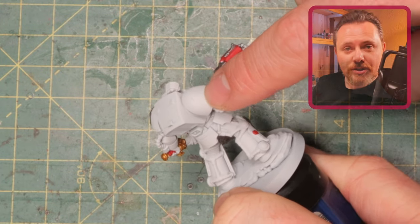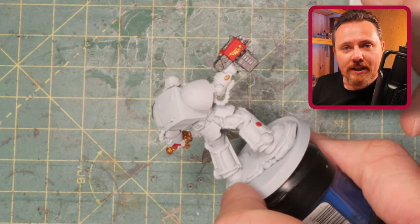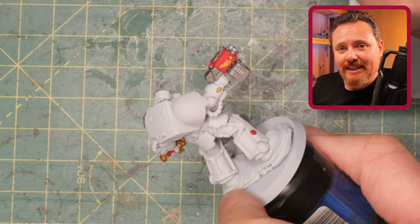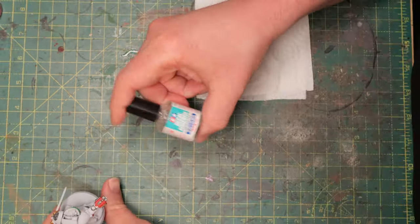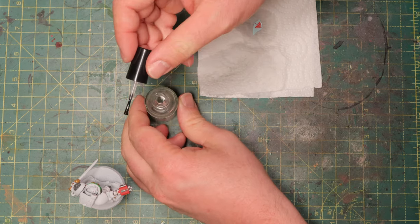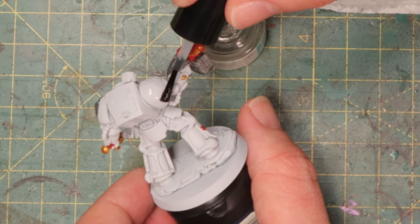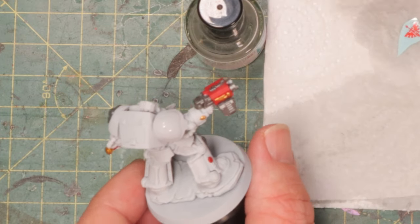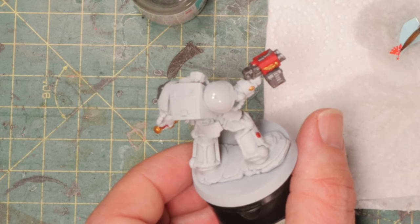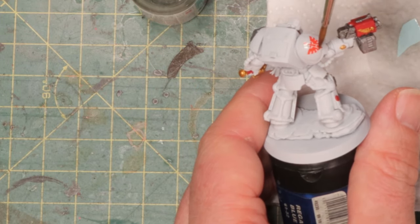There's one thing missing on the shoulder pad. This is just a Terminator from the Leviathan box set and I don't have the shoulder pads with the Deathwing marking preformed, so I'm going to use a decal instead. I know a lot of people hate decals but they're really not as difficult to use as many people make out. You need some decal adhesive, also called Micro Sol — it's a softener that helps the decal form better to the shoulder pad. I put a little bit on, then with a brush and a little water I pick up the decal and place it on the shoulder pad, get it straight and in the right position, then leave it to dry.